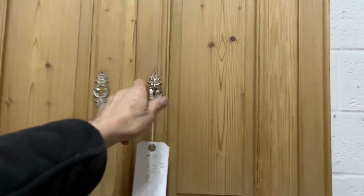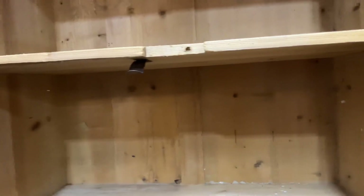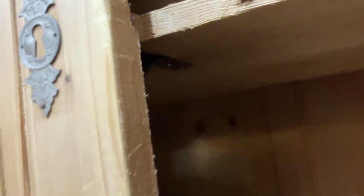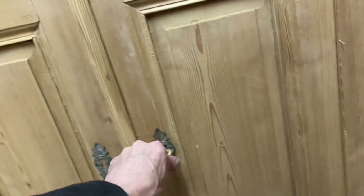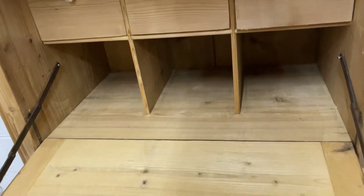The two doors at the top have a spring catch and a shelf inside, and they close up nicely. At the bottom there's also just a single shelf in there. Then there's the flap that comes down.